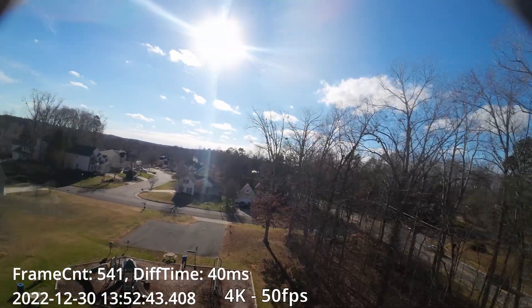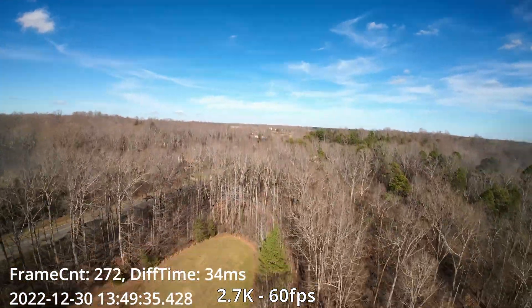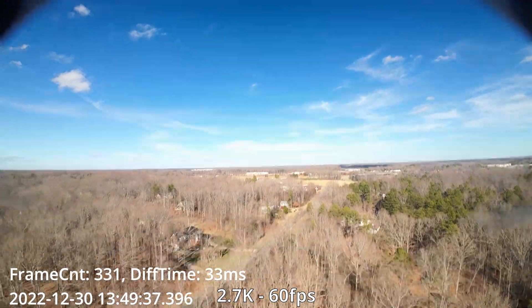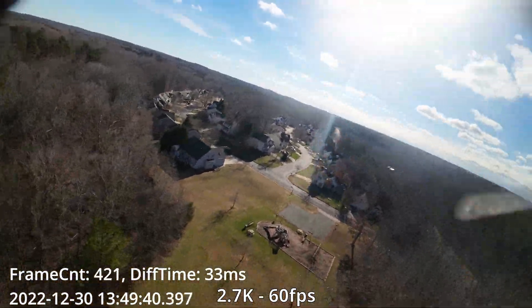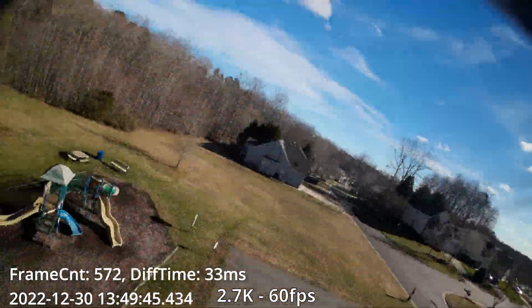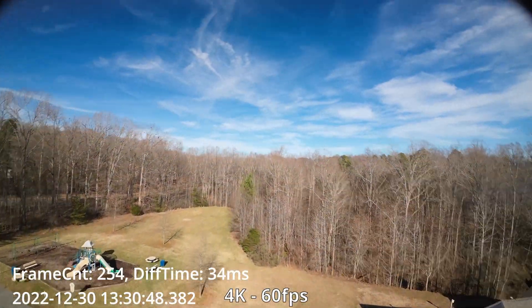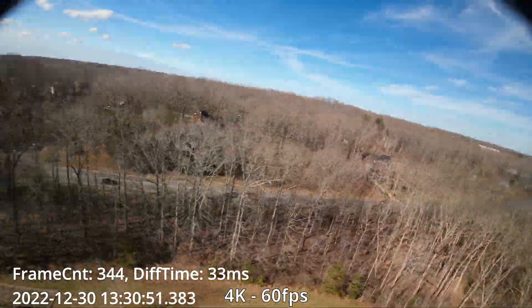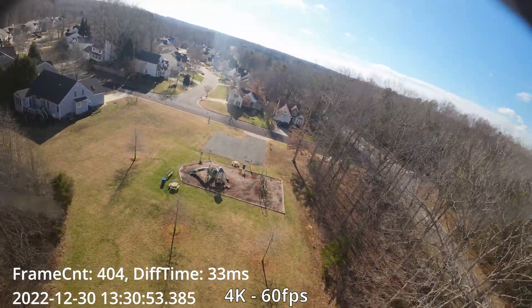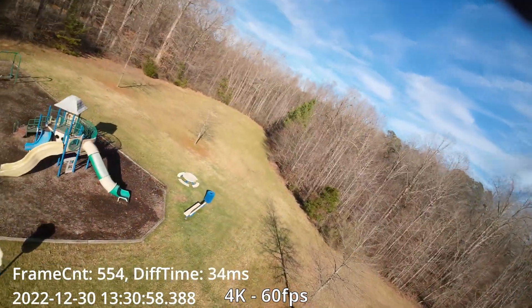Now let's try 2.7k at 60fps. You can see we're at 33–34 milliseconds latency — that's fairly low, that's good. Not as good as some other units out there like the Walksnail and HDZero, but that's really good. Now let's try 4K at 60fps, and as you can see we're still running at 33–34 milliseconds on the latency.